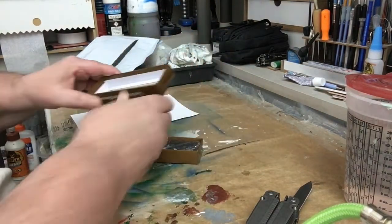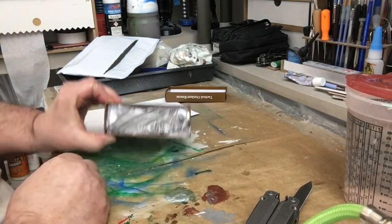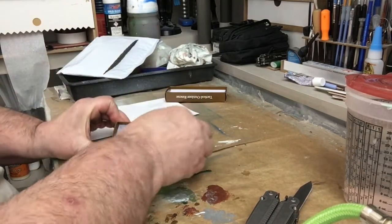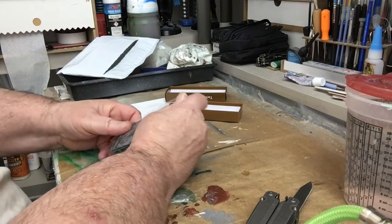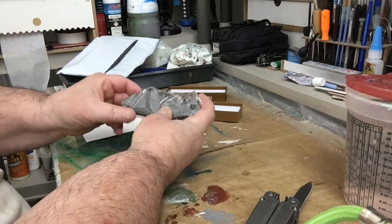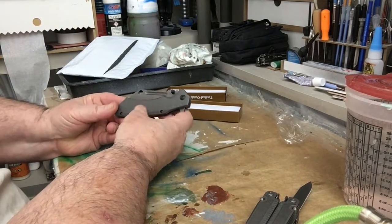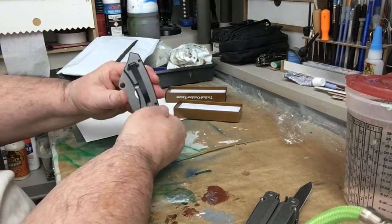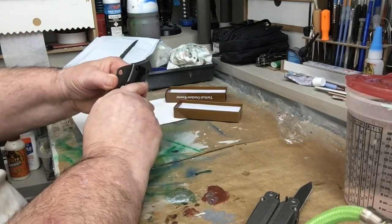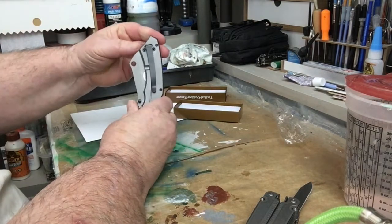Let's open it up, turn it around — there it is in the box. You can find this on Amazon, I'll have the link below. Let's open the package. It slipped in there. It's a grayish color, all gray. It's got a belt clip — pretty good one too, it's pretty tight.